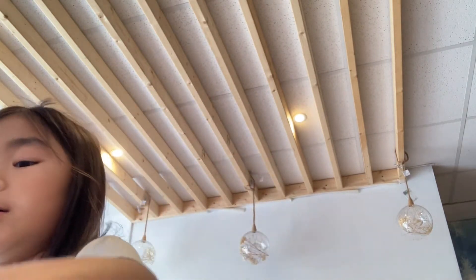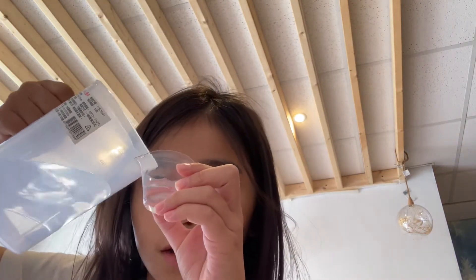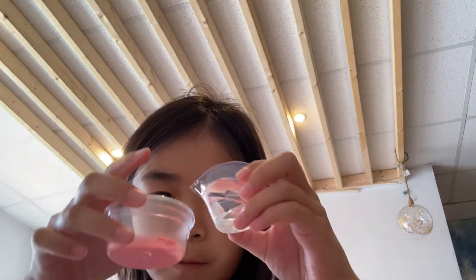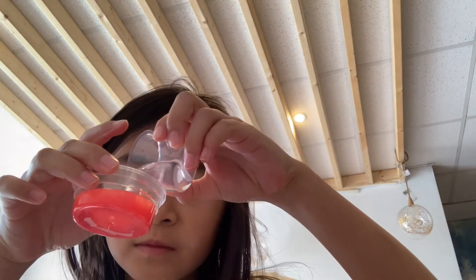We forgot to fill the whole thing to the line, so we're going to do it right now. Up to the line. Perfect. Like this, and you pour it into the cup. As you see, it's just watering it off.